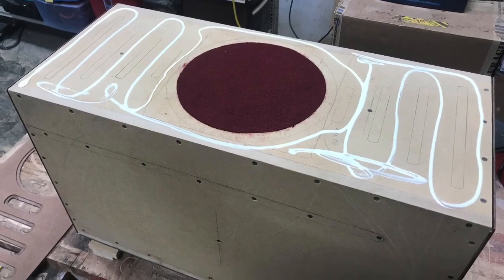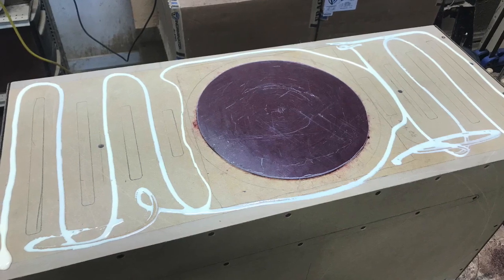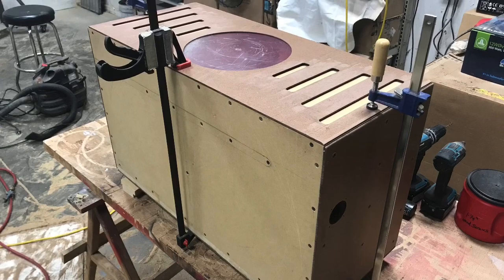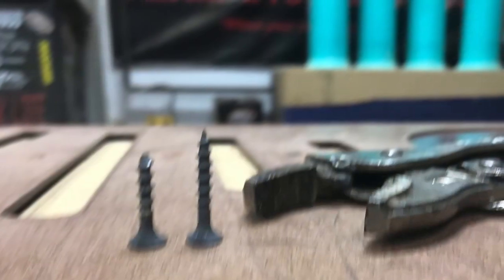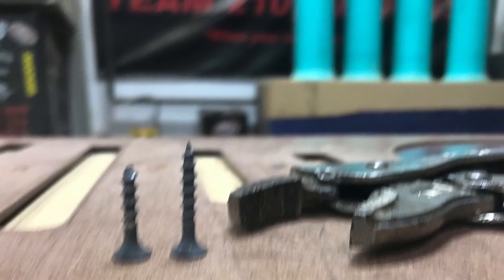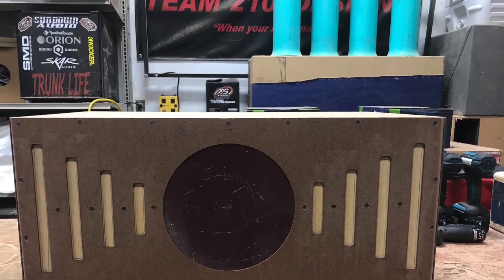On these I don't do 100% coverage — it's just as long as I get contact on it. I really don't have to have it, but it makes me feel better. Clamped into place before I start pre-drilling. These are one-inch screws, so I have to clip them and grind them down so they wouldn't poke all the way through the box on the inside and get into that port area.